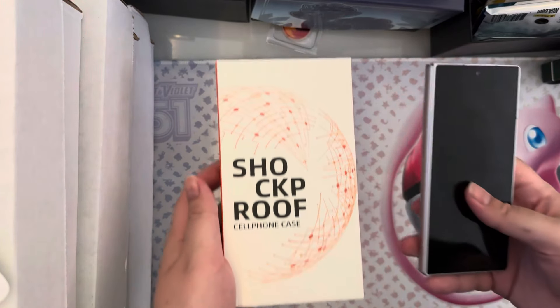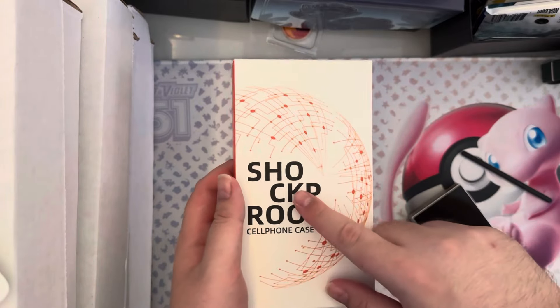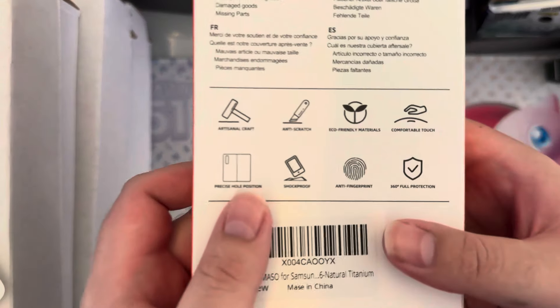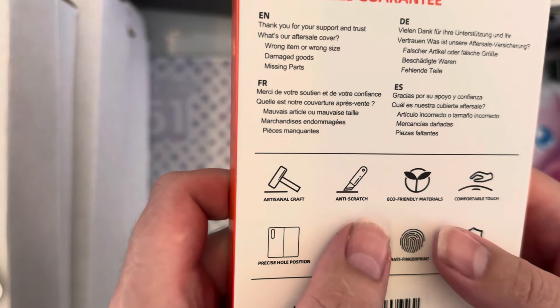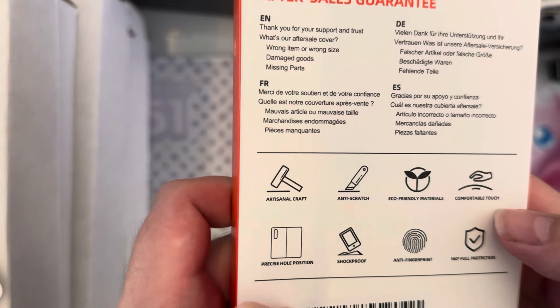Guys, we have another case for the Galaxy Z Fold 6. This is called the Shock Proof Cell Phone Case. I kind of love the fact that it says Shock Proof like that, but it says that this is craft, anti-scratch, eco-friendly, comfortable touch, and all that other kind of stuff.